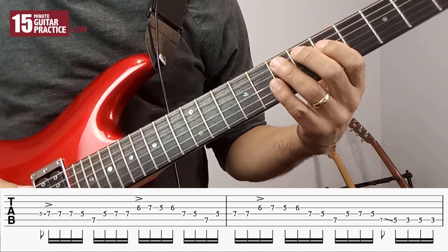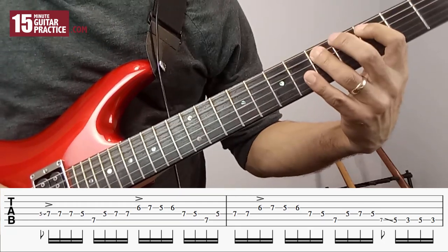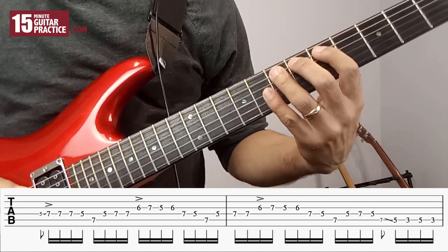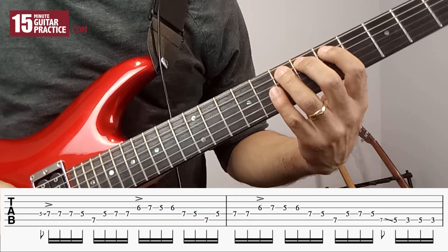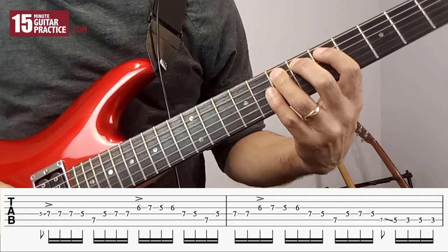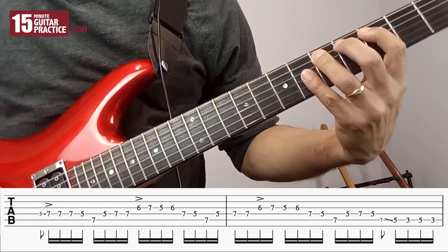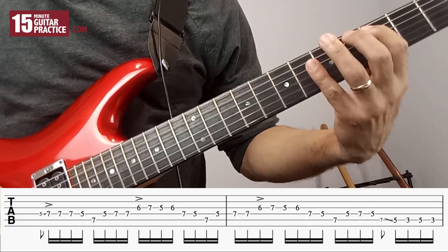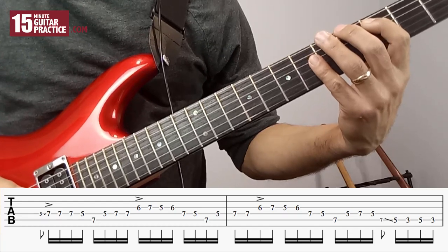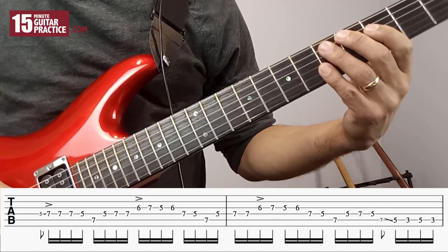Then we do this next phrase, which begins with a slur. We've got our finger on the 7th fret of the A string and we're sliding down after we pluck it immediately to the 5th fret, then playing 3 A, 5 A, and 3 A. That's pretty much the whole phrase, because what we then do is repeat that but just change the end slightly.